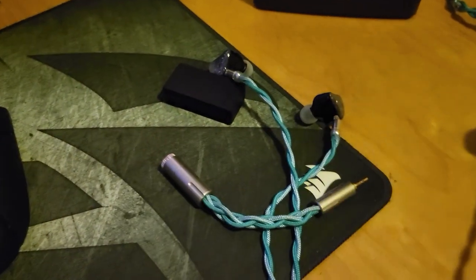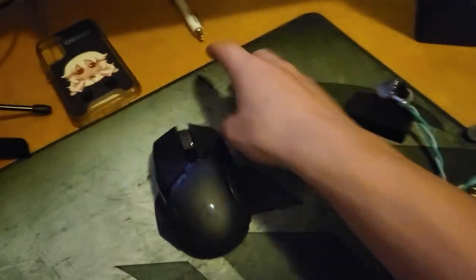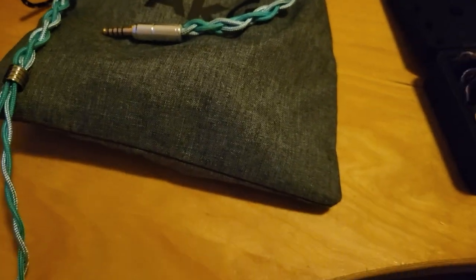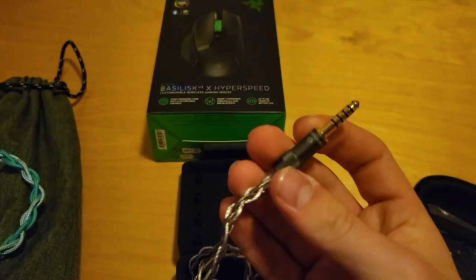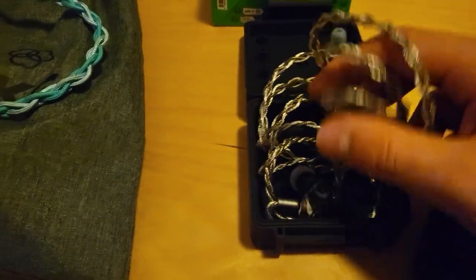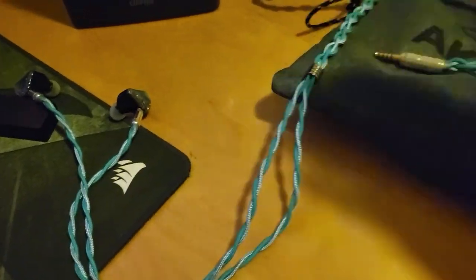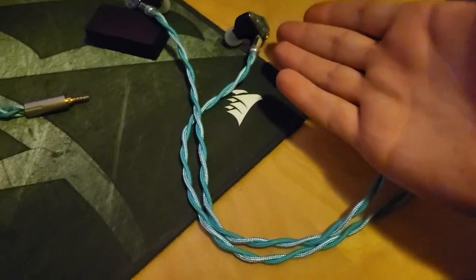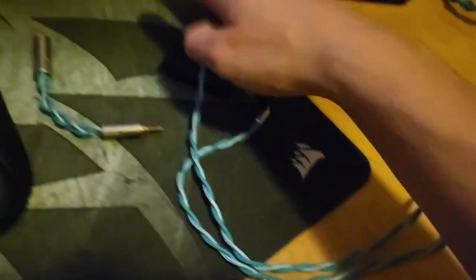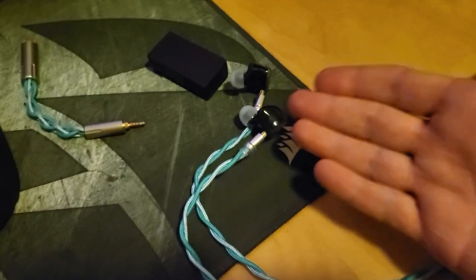This cable setup was originally made with the intention of only going with the Oracles. But nowadays I take the Galileo with the 4.4mm cable when I go outside, because the Galileos are way cheaper and I don't want them to break. The Oracles are $500 IEMs — why wouldn't I be careful? I'm not made of money. These were the first IEMs I spent a lot of money on.